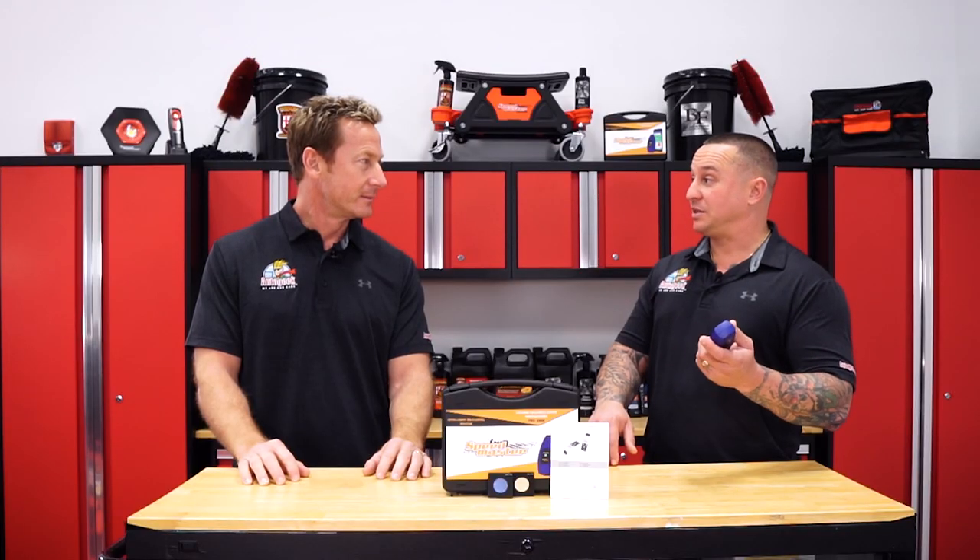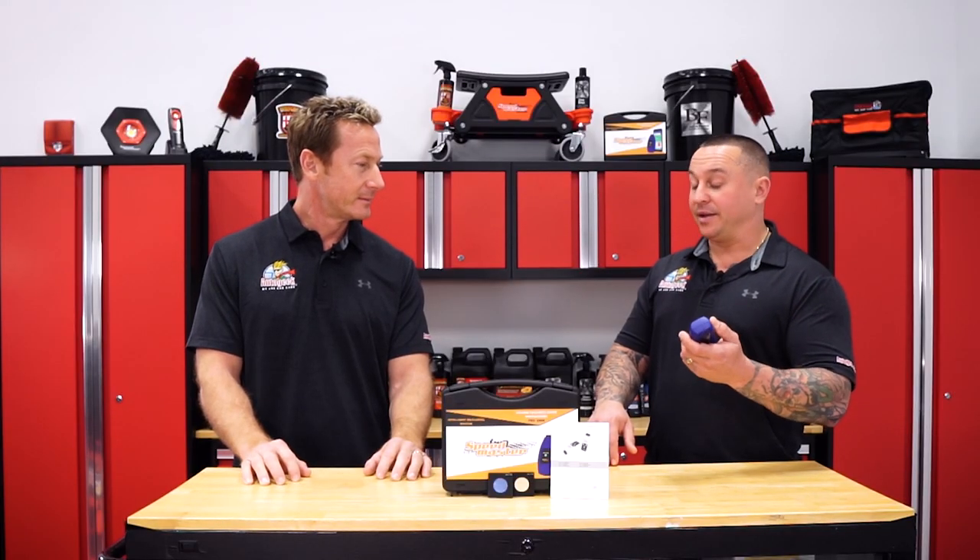This is insurance for the detailer and the DIYer — if they're polishing or sanding their paint, it gives them peace of mind knowing they won't damage anything, and helps them notice any pre-existing work that may have been done. It's super user-friendly; you download the app on your phone and read everything directly from there.